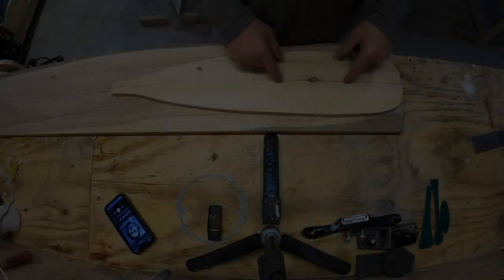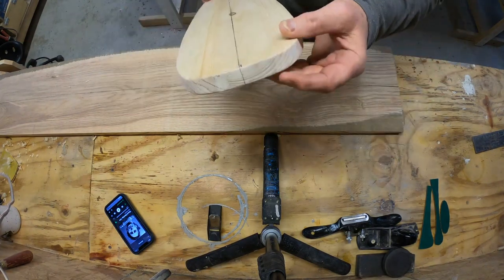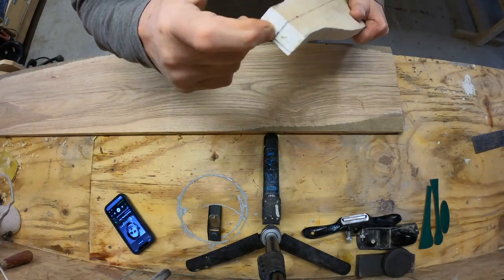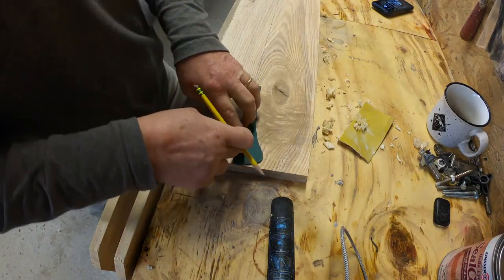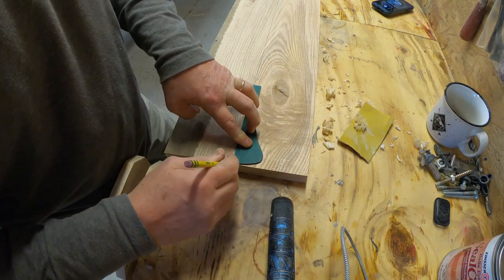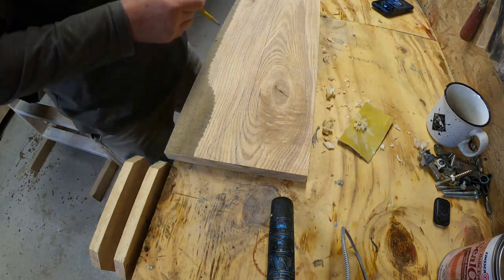I've marked the center line on my pattern and I also have a center line on the ash lumber blank. I've lined up the edges on both the blank and the pattern. Now I'm just going to get the pattern transcribed onto the blank, tracing out the pattern — this is the handle pattern that is also provided by the book. Starting to look a little bit like a canoe paddle.